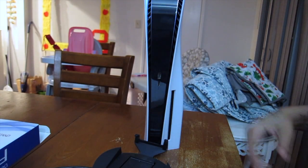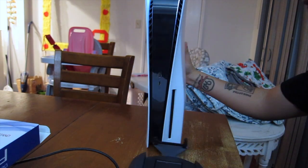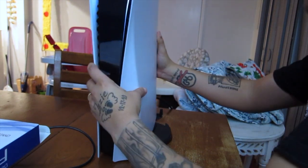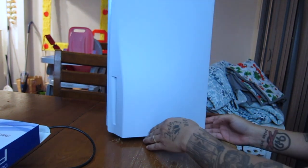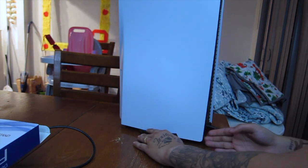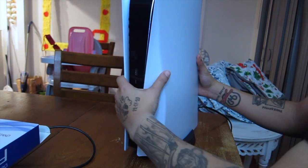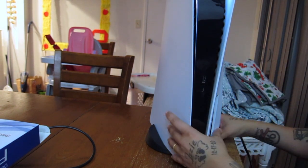I accidentally turned on my PlayStation. Here's the original PlayStation stand — how it works is you just put the PlayStation right here, back it up, and it holds it straight. Or it can go sideways, which I've never used.